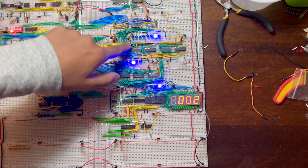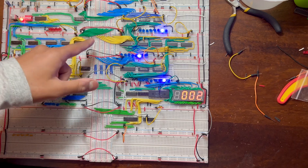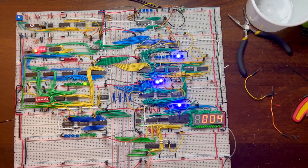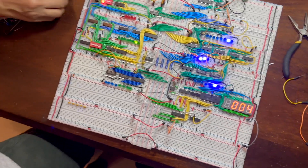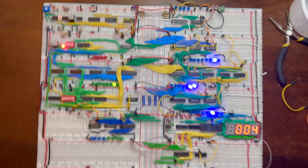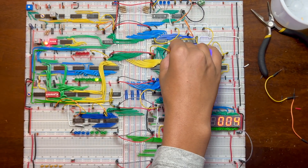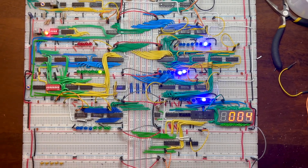To output the result from the ALU you have to put the ALU output signal high so it outputs onto the bus, and on the next clock it should show. We wanted to show one plus two equals three but ended up showing two plus two equals four. So let's do three plus seven instead — the result should be ten.